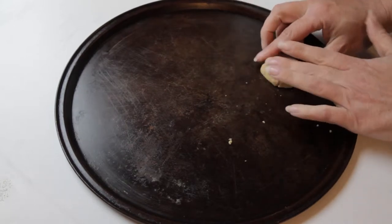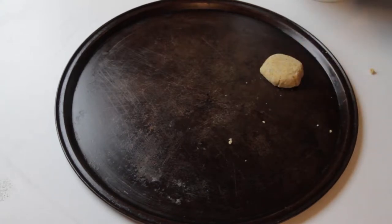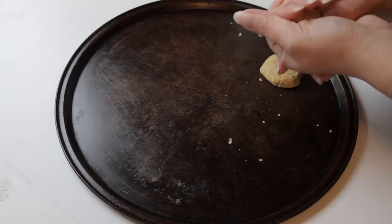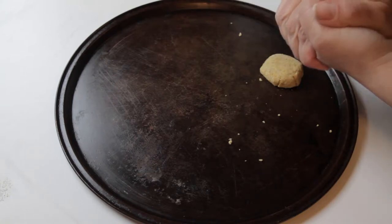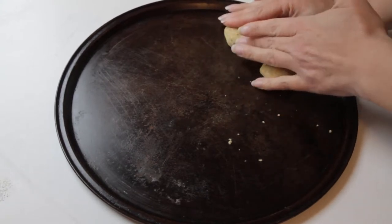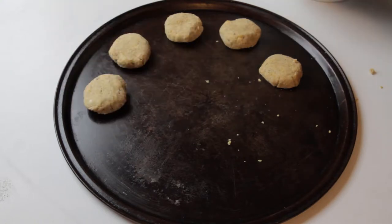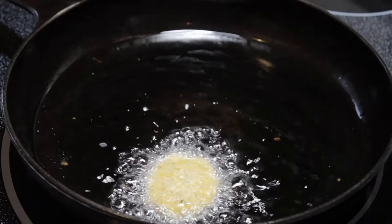Today we're going to both bake and deep fry our falafel, so we're going to form them into little patties. Some people make little balls, but I like to flatten them out. I don't make them overly big because I'd like them to cook at a nice even rate. At first they may seem crumbly, but they will hold together. If you've used canned chickpeas, they will just be mushy.